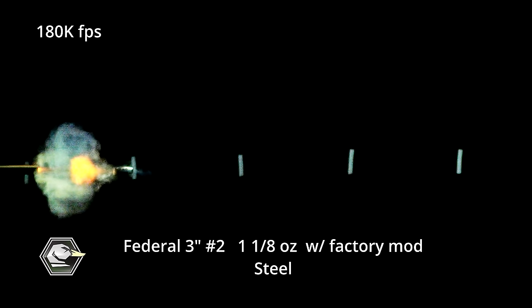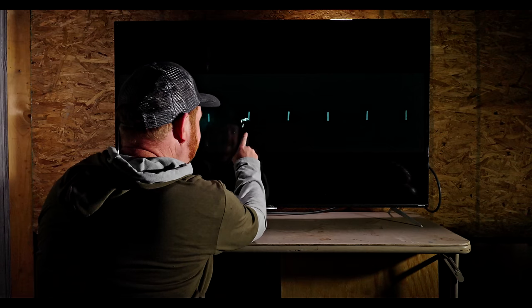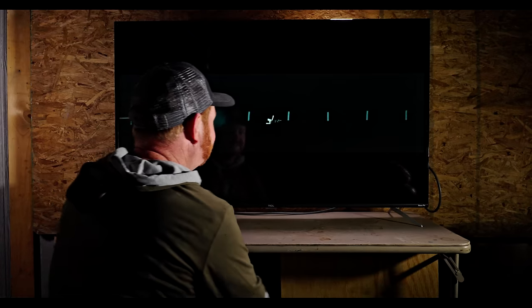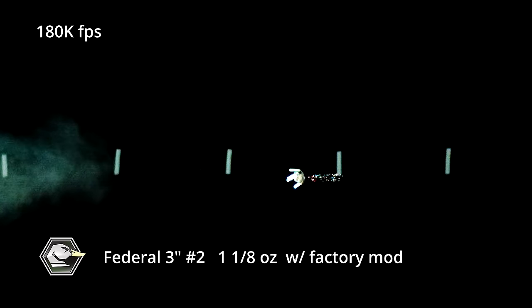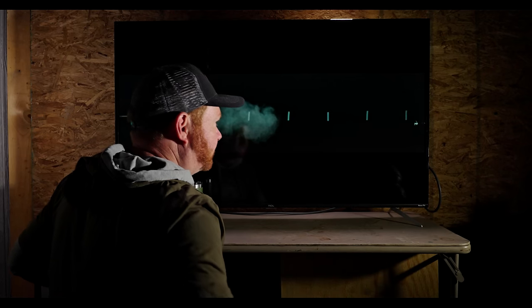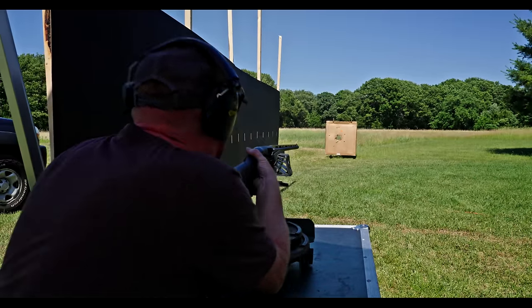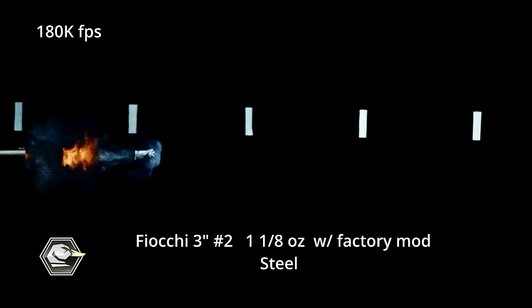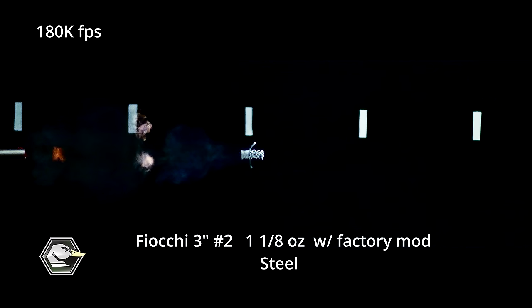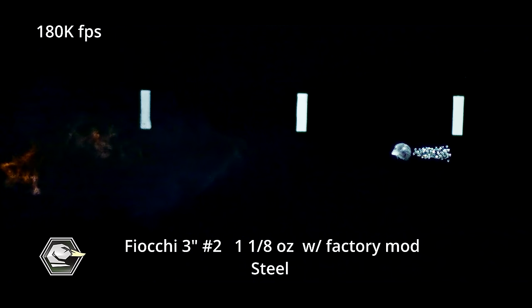Oh wow, that is crazy. So this is Federal number twos. Look at the wad just peeling off of that sucker — that is nuts. These white lines are one-foot markers between every one of those, so just so you know what you're looking at. We shot a bunch of different loads at the muzzle with different backgrounds and stuck with a factory modified for the first several shots.